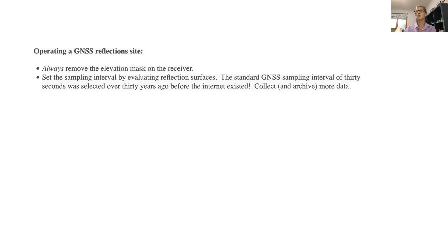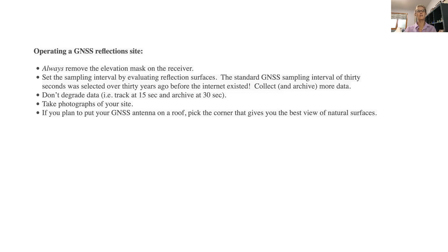I urge you to collect and archive more data so it can be used for more purposes, including environmental sensing. Don't degrade your data — some archives take data at many rates but don't archive it. Take photographs of your site; many networks do a good job of this and it's helpful when you're trying to understand why certain things work and certain things don't. For people wanting to put their GNSS antenna on a roof for security or power reasons, that's fine — but if you want to get reflections from it, pick the corner of the building that gives you the best view of natural surfaces, because otherwise you're just measuring your roof and there's nothing that can be done about that after the fact.